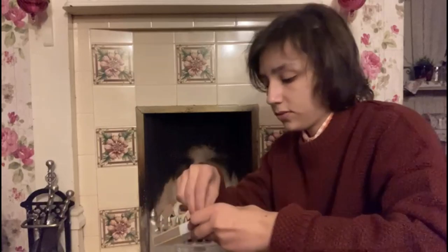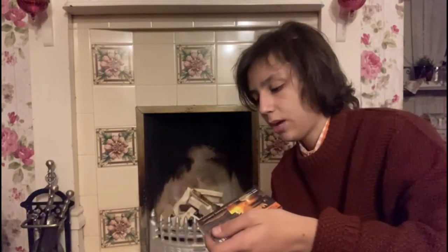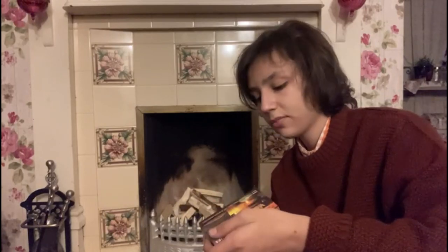Now we need matches — and these aren't ordinary matches, they're much longer because my auntie Lizzie doesn't like fire, which is why I do this job. The chemical is red phosphate, and that creates friction with the striking surface to generate fire. So here we go.